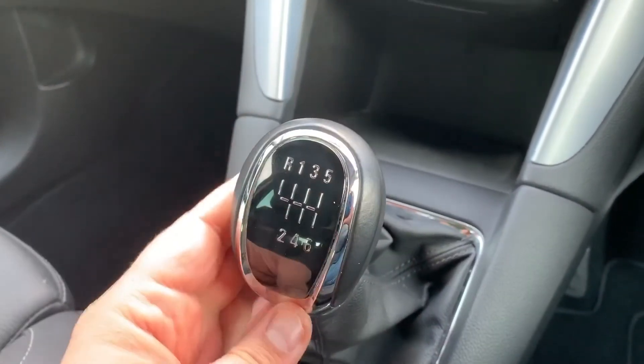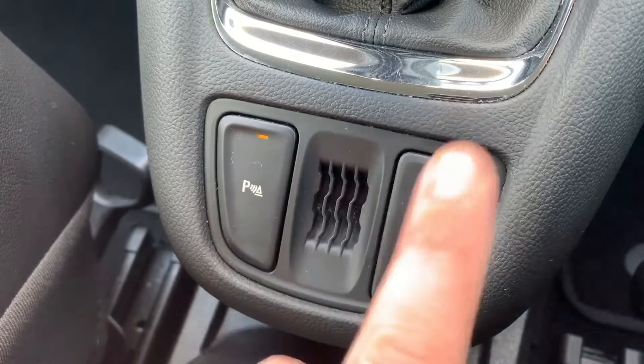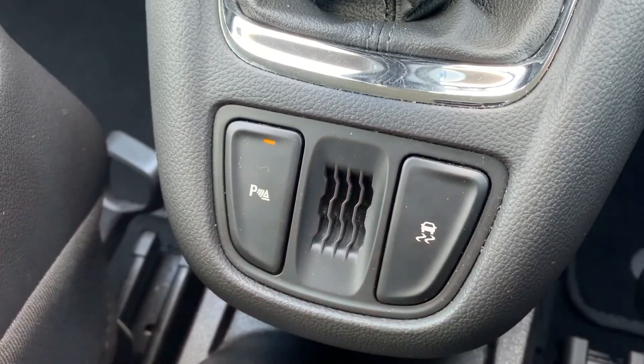We have a six-speed manual gearbox, and then these two buttons here: this one turns off the parking sensors, and this one will turn off the traction control — you can hit that button to do so and turn it back on again via the same button of course.